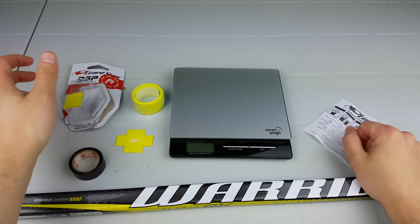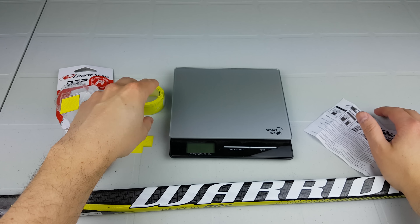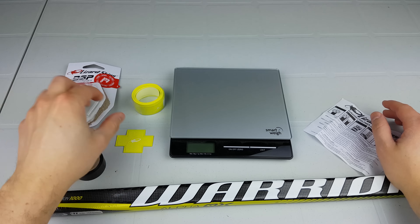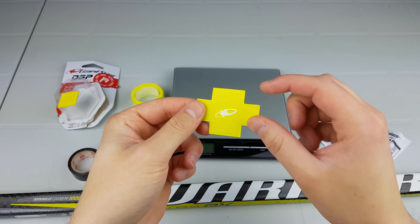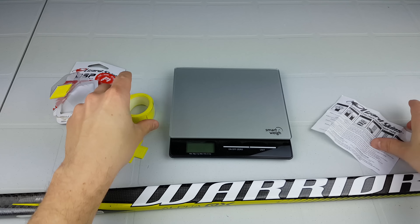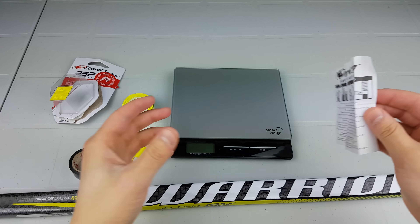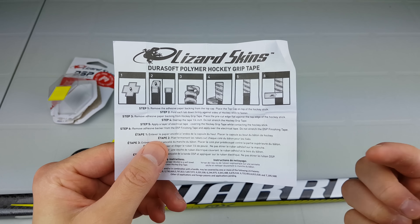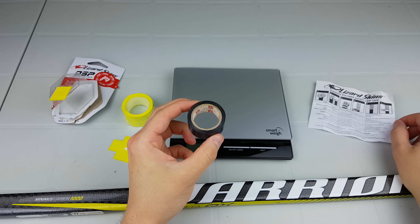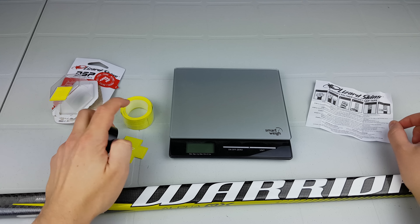Hi, I'm Matt from hockeyreviews.ca and today we're going to look at Lizard Skins and how to apply it to a hockey stick. The package is pretty straightforward — it comes with a little piece for the top of the stick, the grip itself, and instructions. One thing the instructions tell you to do is put electrical tape at the bottom of the grip before you apply the bottom piece to keep it on.